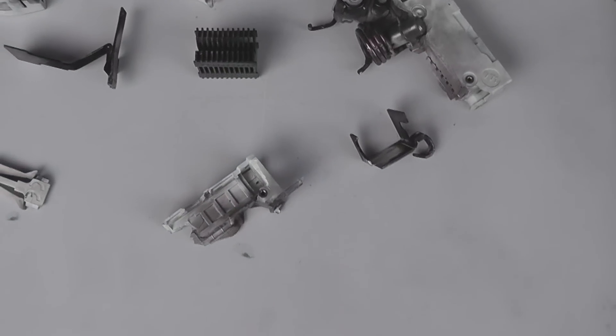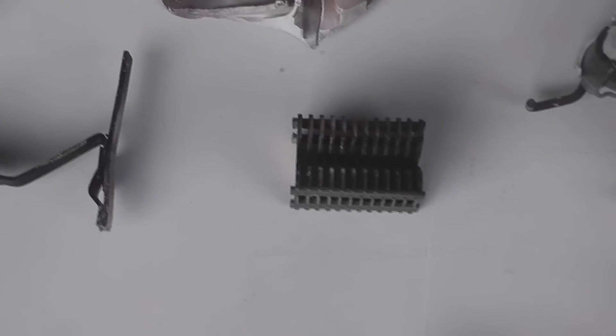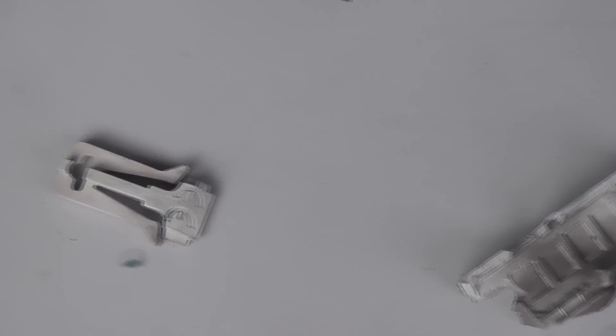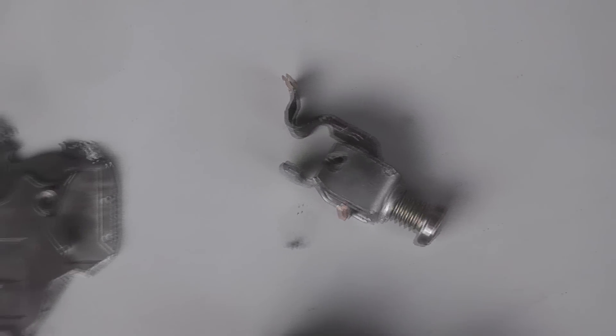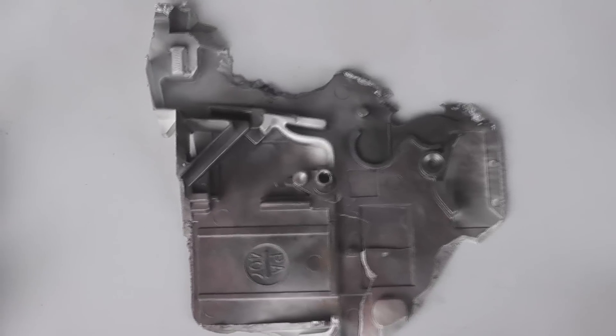Now you can see fault level on a switchboard — if you have a high capacity switchboard, it's extremely important to have the right capacity rated equipment. So anything over 10kA should have at least HRC type fuses, which usually have a capacity of 80,000 amps up to 120kA.